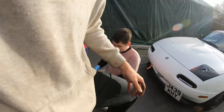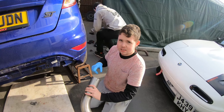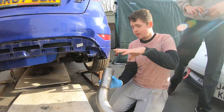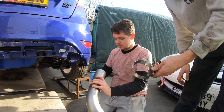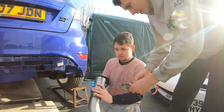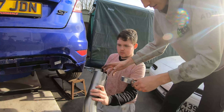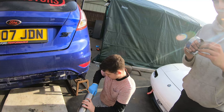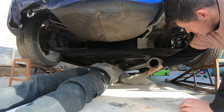Now we've got the mid-pipe on — there's no resonator on it because, you know, go loud or go loud. We're now going to put all the paste on the inside of this and then literally clamp it on and move on to the next part. The clamp goes on and these metal bits get smaller and clamp it all together.